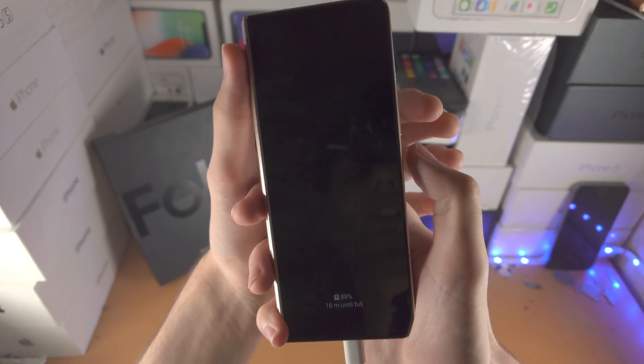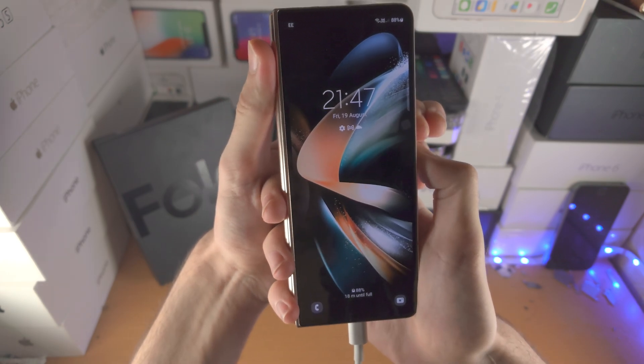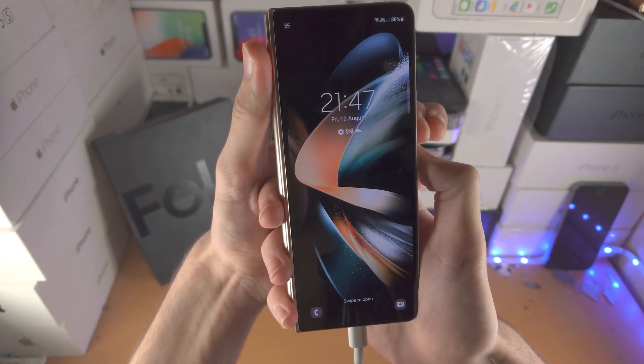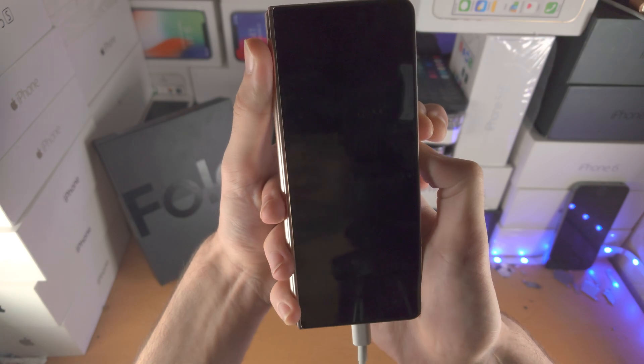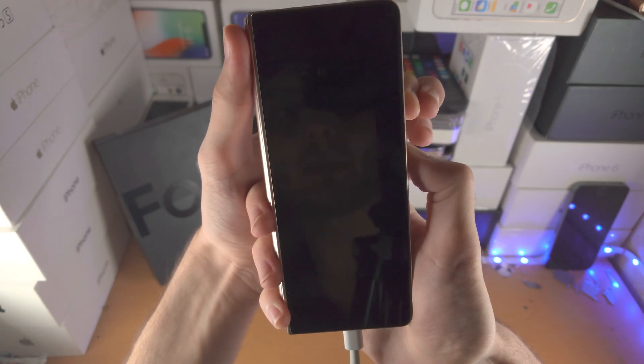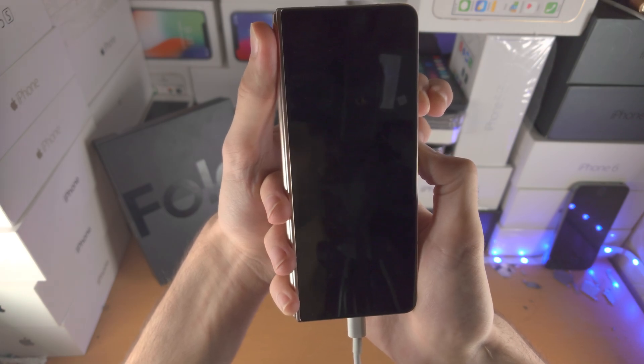Let's press and hold in 3, 2, 1 — press and hold. Keep these two held down for a count of 10. Then release power and volume down, and now hold down power and volume up and keep these two held down until you see the recovery screen.